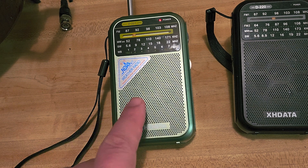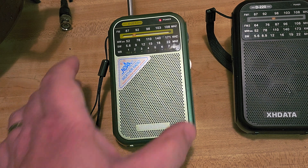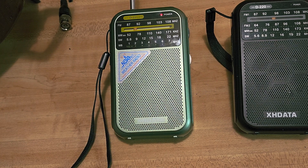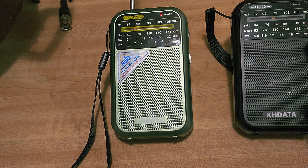Right now you're hearing CHU, Canada's time signal at 7850 kHz, just using the telescopic antenna. That just shows you it's a capable radio. We're going to tune some other signals tonight, and I'll compare it closely on shortwave with the D220 to see if there are differences or if they're pretty much the same.